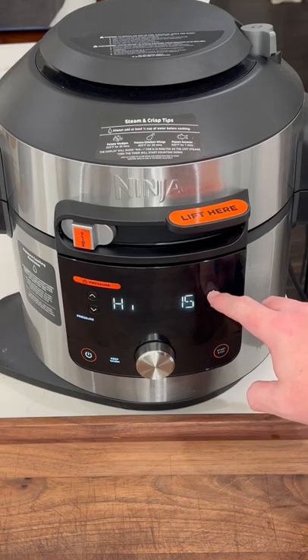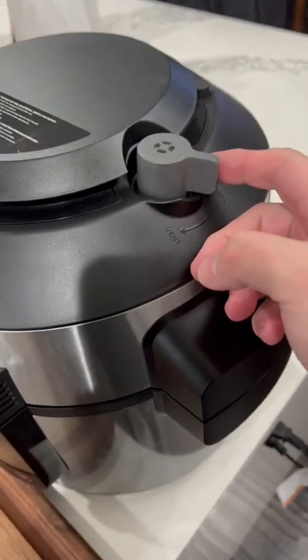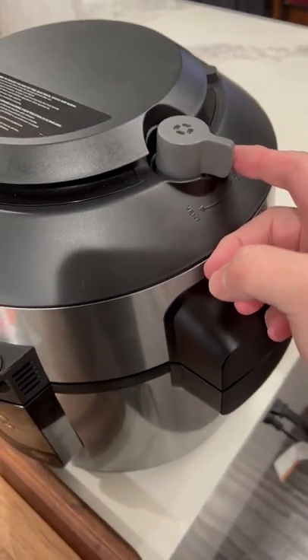We're gonna do it for one hour. Pressure cooking is done — time to release the pressure. Stay back for this one.